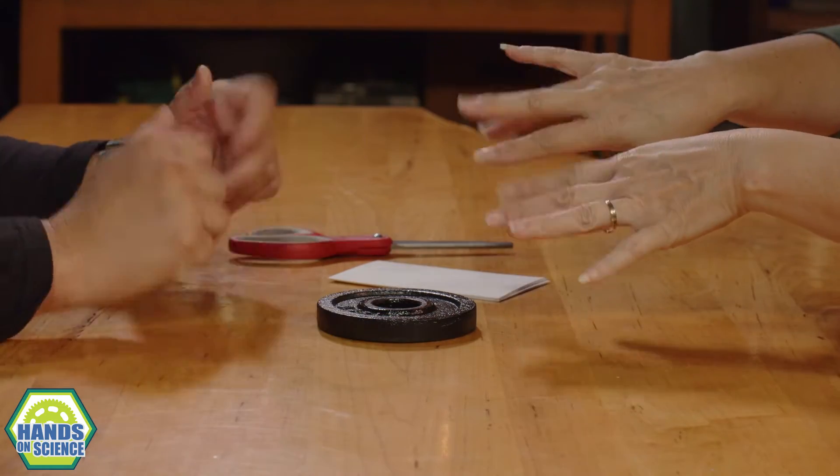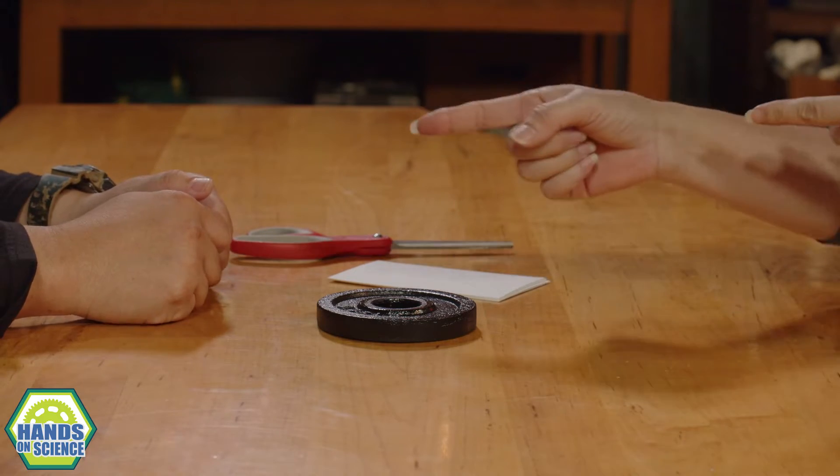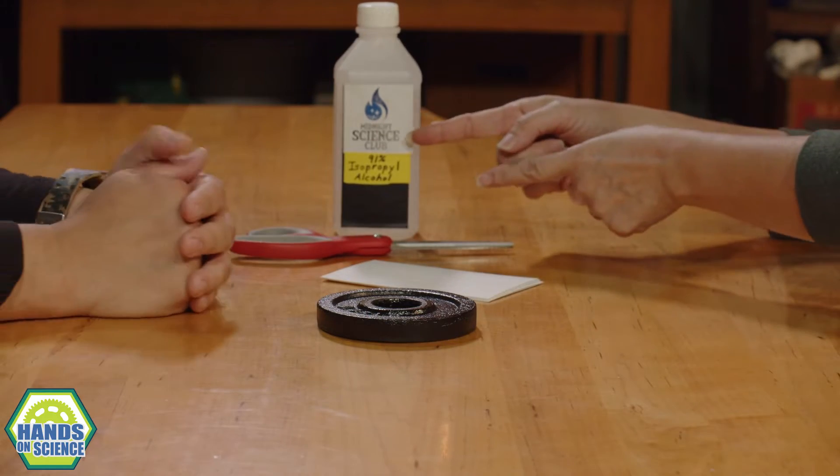Hi everybody and welcome to Hands On Science, where if you ever need something to do, this is the place to be. And this is Car. And this is Mel. Hey Car. Hey Mel. Hey, speaking of places to be, we are visiting some friends at Midnight Science Club.